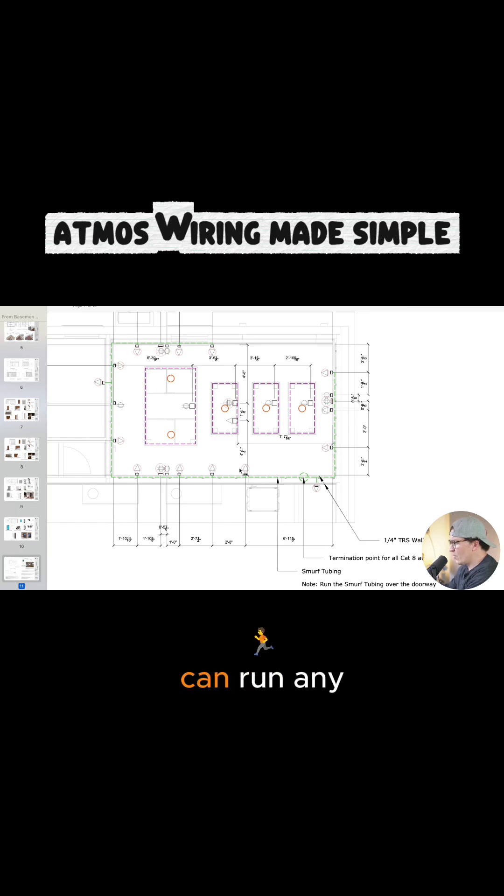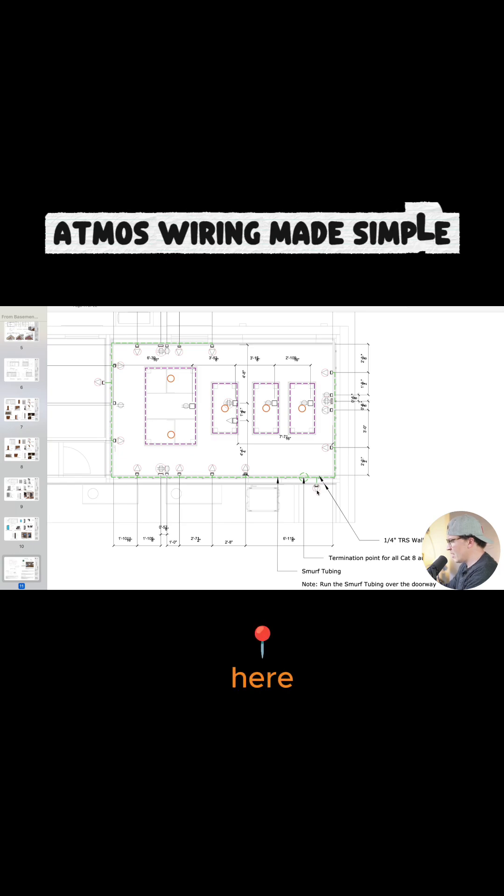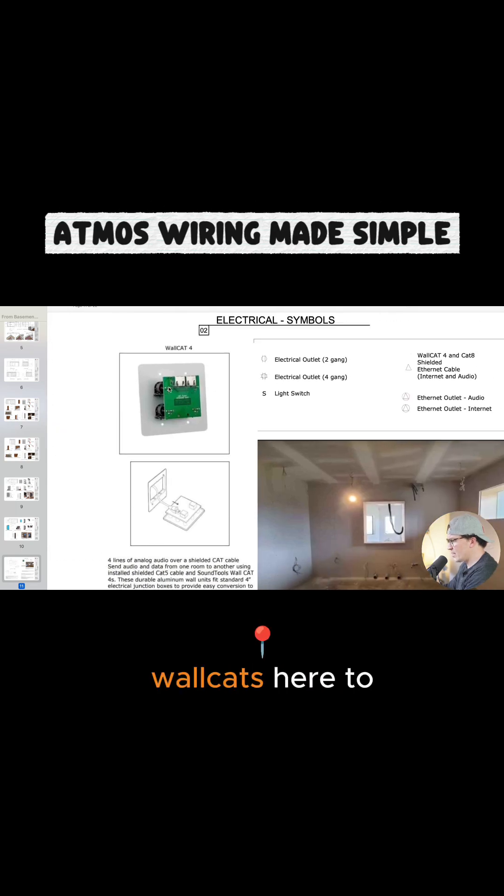The Ethernet ports are where he can run any sort of XLR audio lines through Ethernet back to the front of his desk, and he's going to have the termination point for everything he needs over by the front of his desk. We use a lot of these wall cats here to plug Ethernet in and then you can transition those into XLRs.